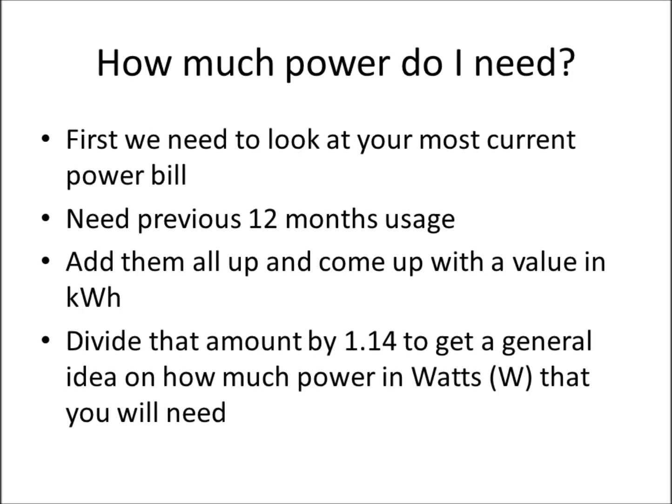First, we have to determine how much power you'll need. We can figure that out by looking at your power bill. There's a direct correlation between how much energy you use annually and how many solar panels you will need. If you look at your power bill, it will break down your usage per month in a chart format and tell you exactly how many kilowatt hours you use per month. You can add all those up for the previous 12 months.